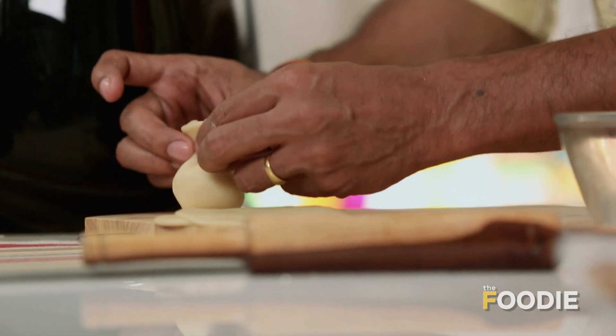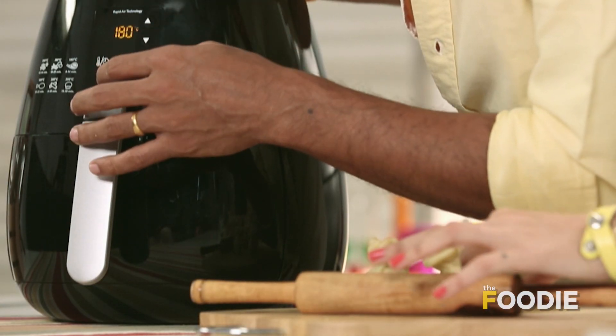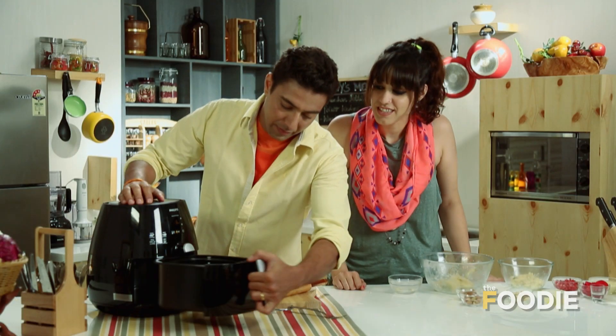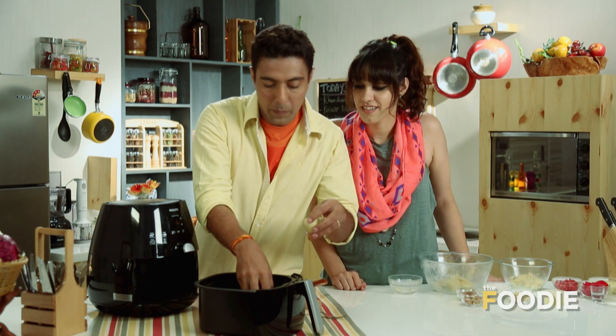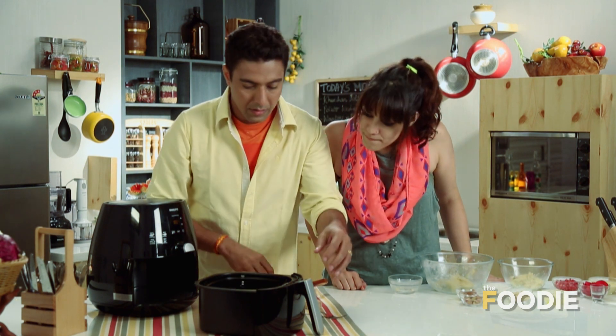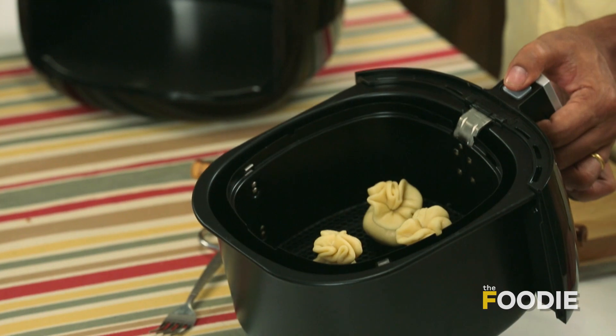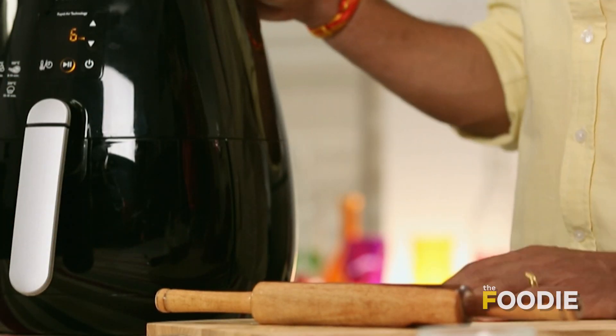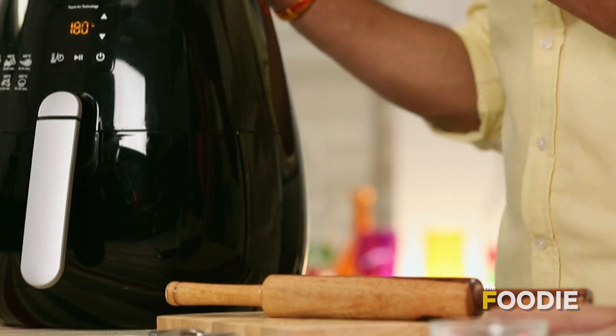And then we put it on our khanda parathas style and place them in the air fryer. It's preheated. Now we drop our kachoris in. If you want, we can drizzle a little oil so they shine on the kachoris — no difference with or without the oil. We've set it for 6 minutes at 180 degrees. And then we are ready for the magic.